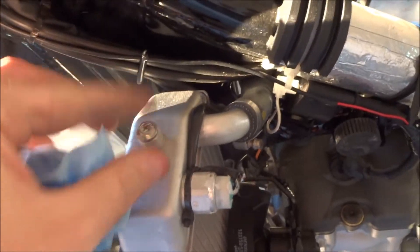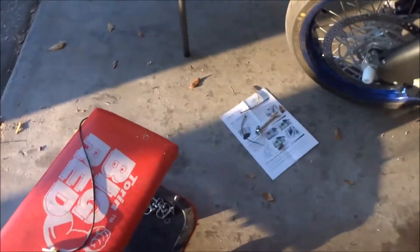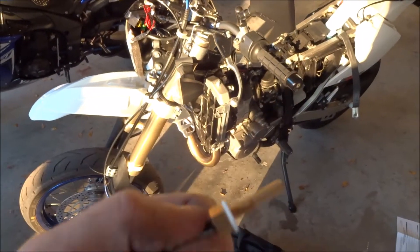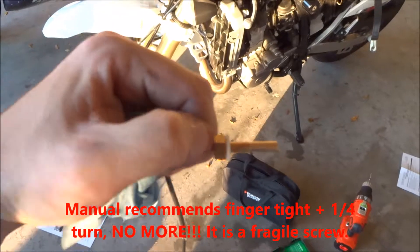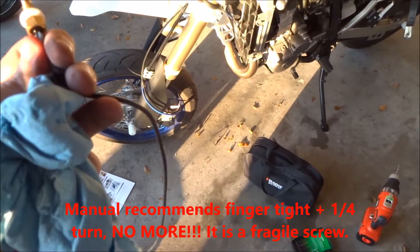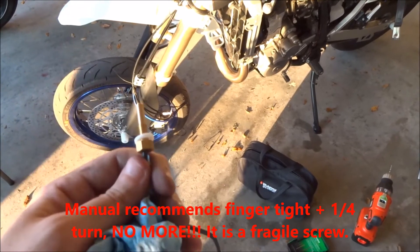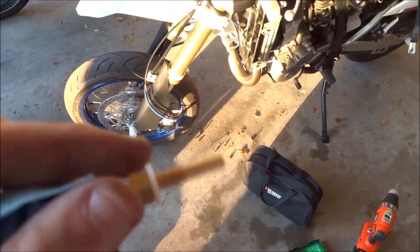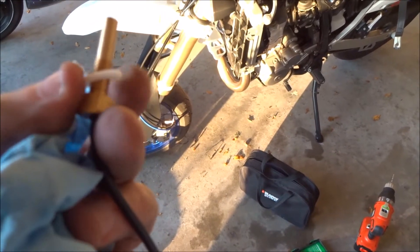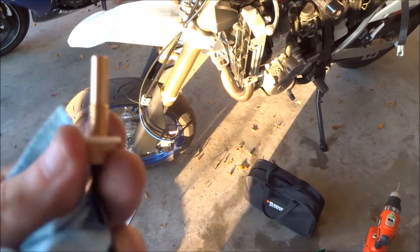I'm just going to go ahead and take that screw out and replace it with the temperature screw that they gave me. I think that's the last thing I've got to do. It recommends some silicone sealant, but if I have a problem I'll put that on later — I don't have any right now.